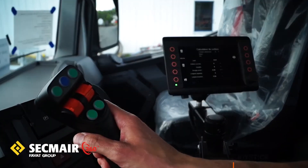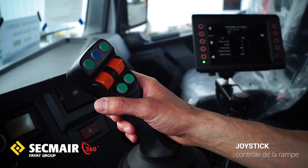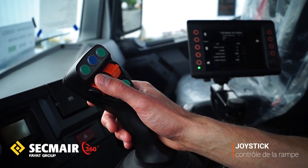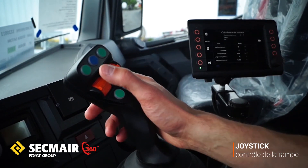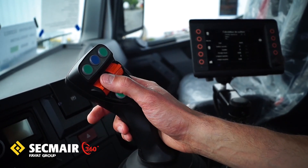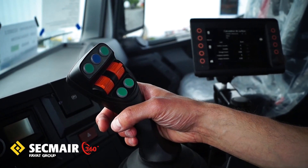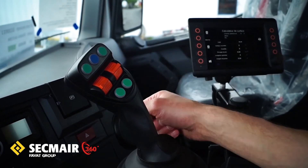Le joystick permet, avec une seule main et quasiment un seul doigt, de gérer directement la rampe, que ce soit en termes de mise à hauteur ou de sélection de la largeur. Avec le bouton arrière, on vient démarrer et stopper le répandage, tout simplement.